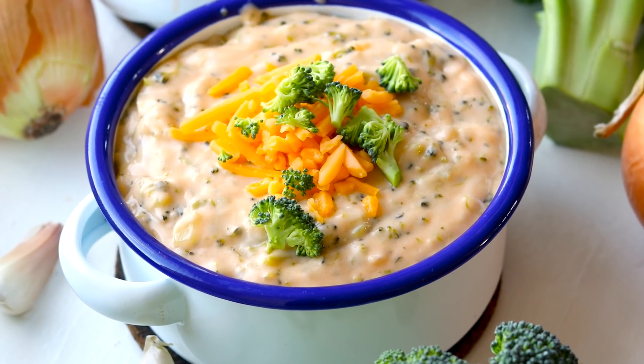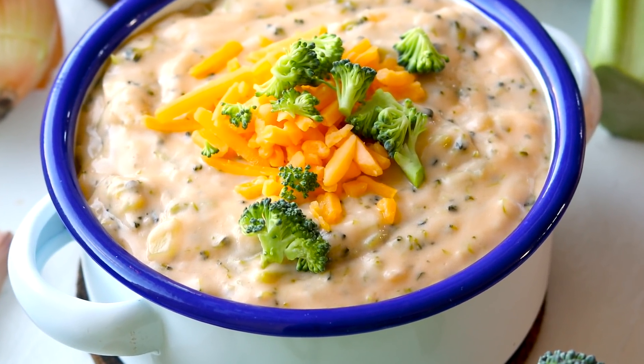Hey, what's happening guys? It is freezing here — it's really cold actually. It's been snowing the past three days in Buffalo, and in my mind the best way to warm up from cold weather is with some soup. So today I'm showing you how to make keto broccoli cheese soup. This keto soup recipe is so rich, so creamy, and it just has so much cheddar cheese deliciousness to it. Plus each cup has less than five net carbs. Let's get right into it and make some low carb keto broccoli cheddar soup.